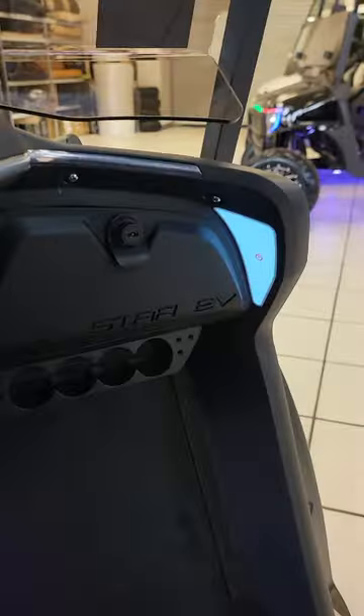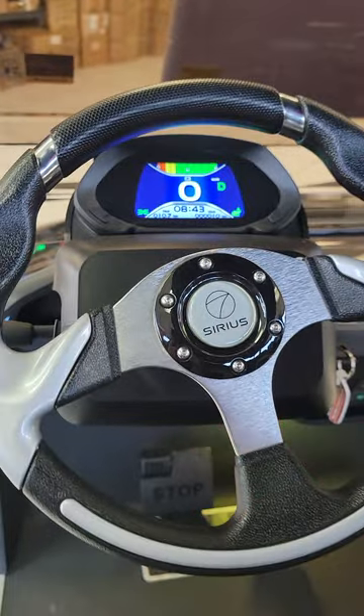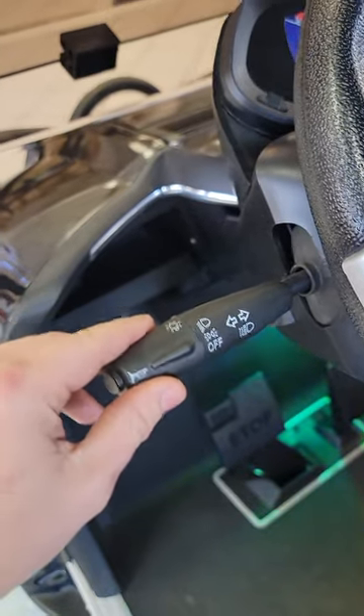Cigarette lighter plug. Right there you've got your locking glove box, and it actually has little LED lights on the side. Nice steering wheel. Color heads-up digital display right there. Got your headlights, blinkers, everything right here.